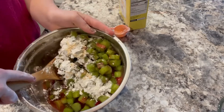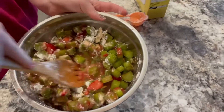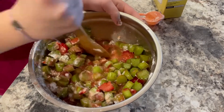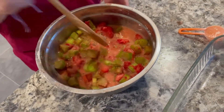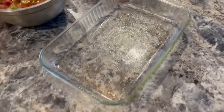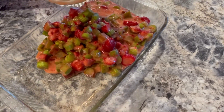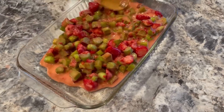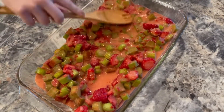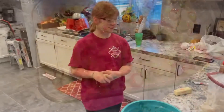Now we're going to mix this all together. Then we're going to add it to our baking pan, which is sprayed so it doesn't stick when it's baking. Our mixture is all mixed together — it looks like a smoothie, kind of, with the liquid. So now we have to add this to our baking pan.